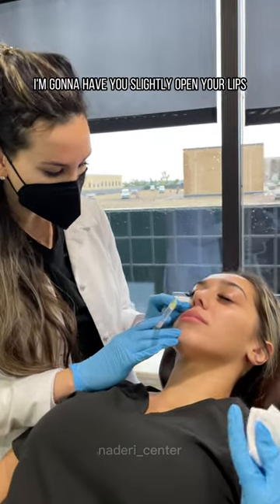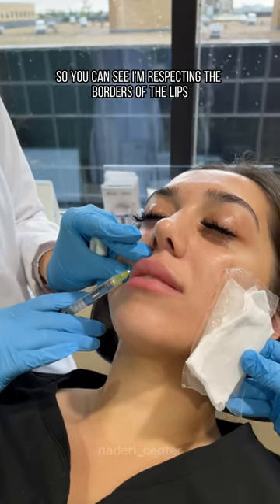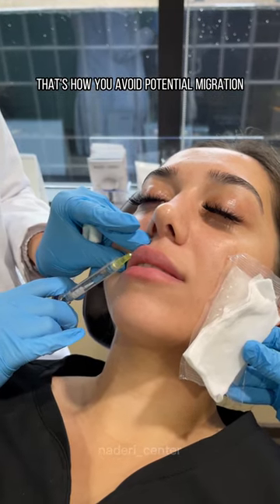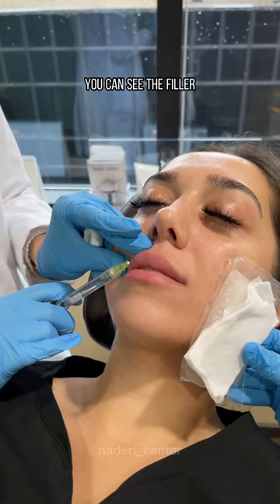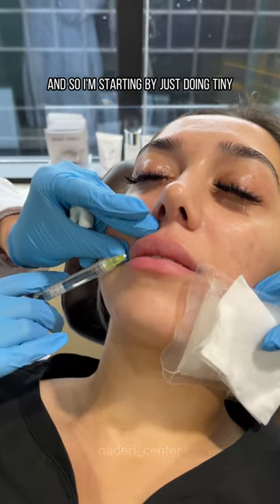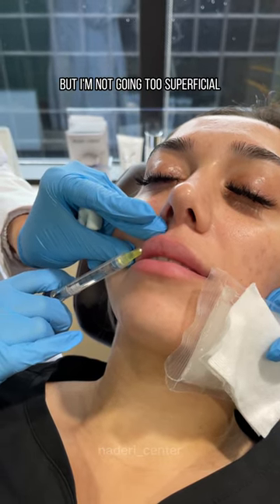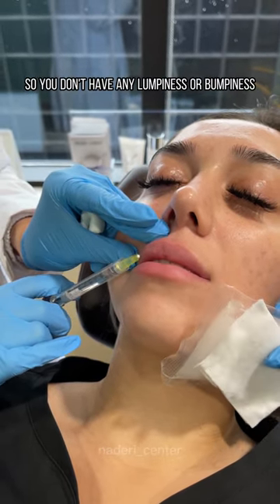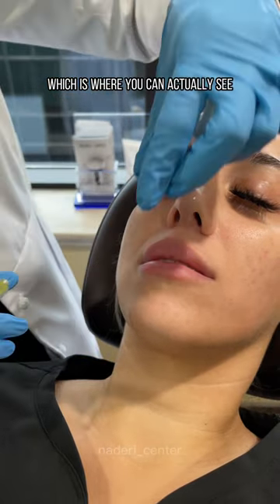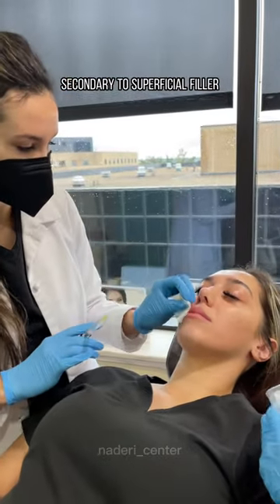I'm going to have you slightly open your lips. We're going to start here. You can see I'm respecting the borders of the lips — that's how you avoid potential migration. You can see the filler slowly diffusing in, and I'm starting by just doing tiny little layered threads. I'm not going too deep but not too superficial, so you don't have any lumpiness, bumpiness, or Tyndall effect, which is where you can actually see a bluish discoloration on the skin surface secondary to superficial filler.